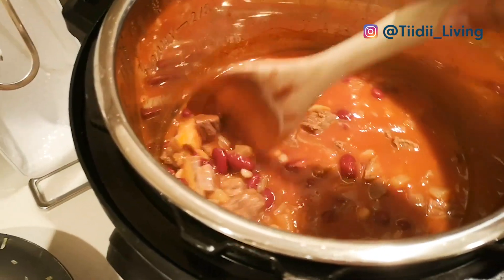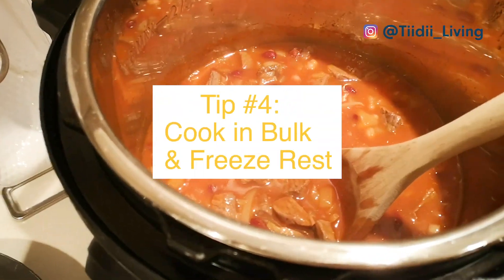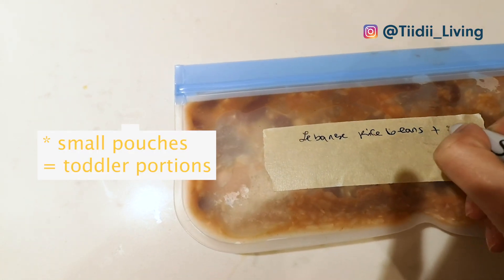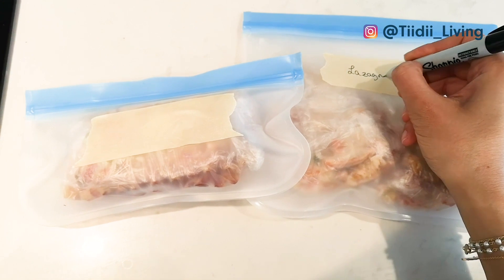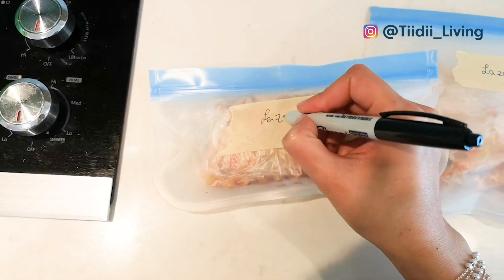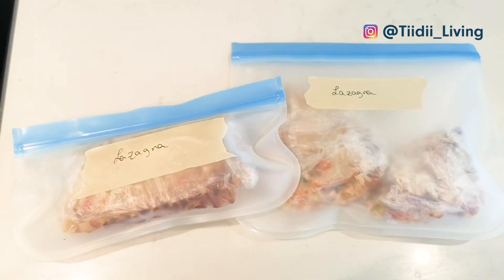Which brings me to tip number 4: cook in bulk and freeze the rest. I am only cooking 2-3 new meals every week, yet we eat at least 6 or 7 different meals every week, and this is because each time I cook, I make enough for at least 3 meals for the whole family and freeze the extras to consume in the future.